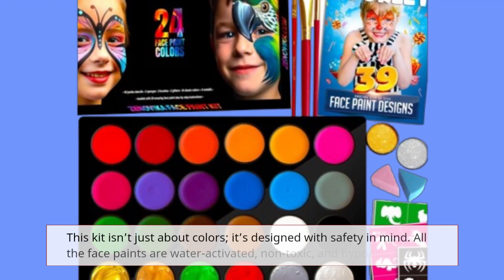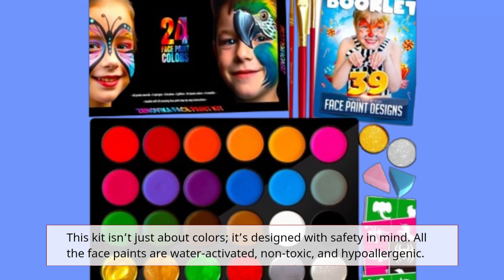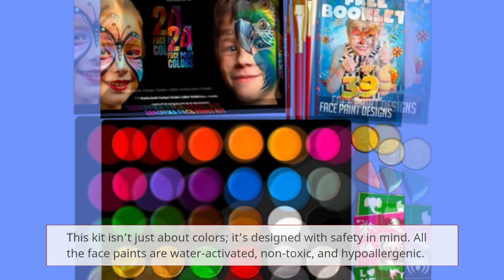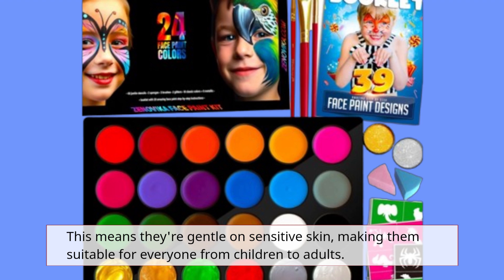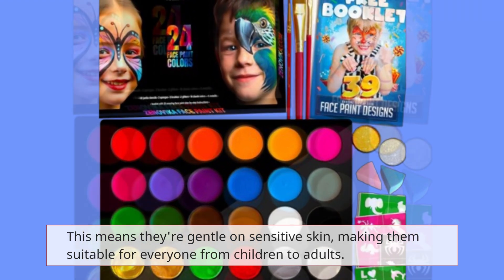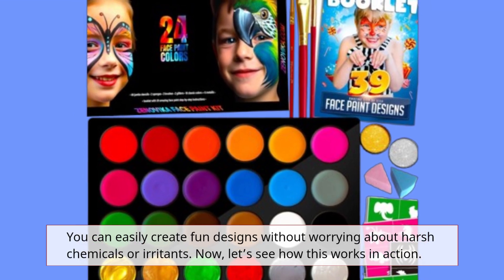This kit isn't just about colors — it's designed with safety in mind. All the face paints are water-activated, non-toxic, and hypoallergenic. This means they're gentle on sensitive skin, making them suitable for everyone from children to adults. You can easily create fun designs without worrying about harsh chemicals or irritants.